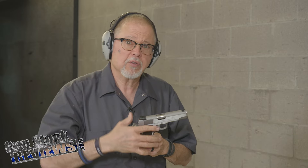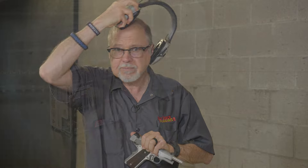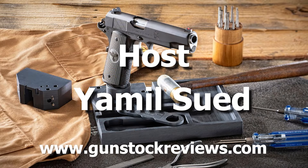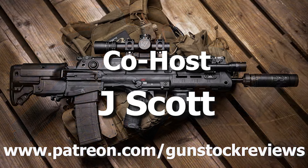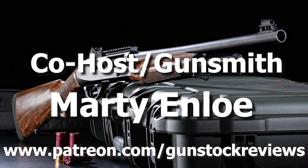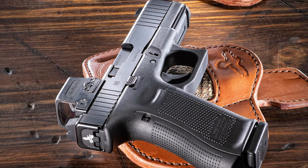Please like this video, share this video, and subscribe to the channel. Please remain healthy, stay safe, and definitely have fun at the range. Thank you for watching Gun Stock Reviews. Please visit our website at www.gunstockreviews.com for more exclusive content, and visit our Patreon page at www.patreon.com/gunstockreviews — your contributions would be greatly appreciated and help us grow our selections and frequency of videos.